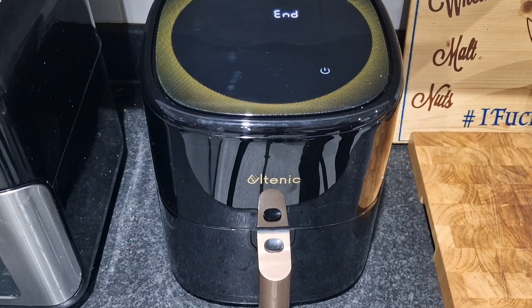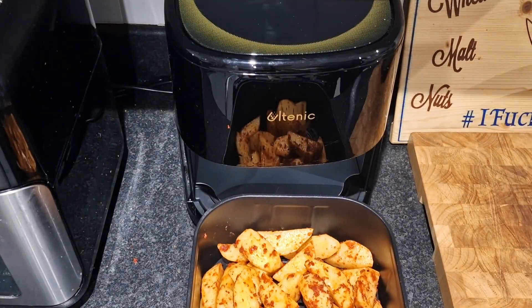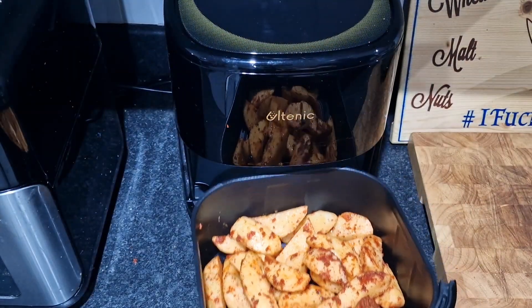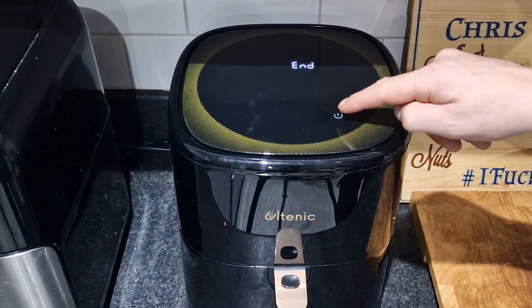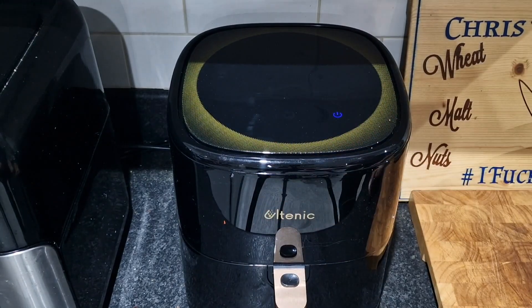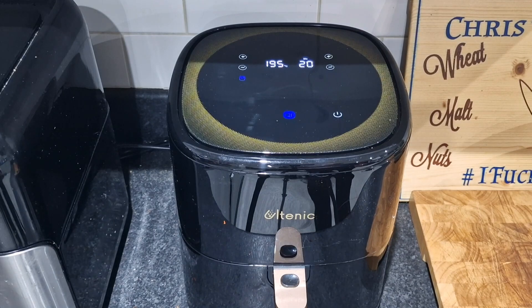The K10 has preheated so let's put it back a bit - we've got our chips and wedges in. That looks absolutely orgasmic. We're going to get them in, press the button, push it in. It says fries - bish bash - I pressed off by accident, we'll start again. Fries, start. I will shake them after 10 minutes and they'll be good to go.